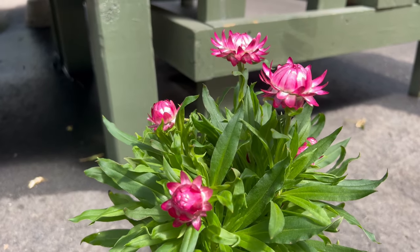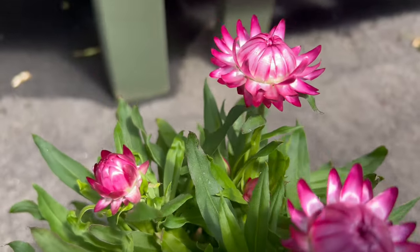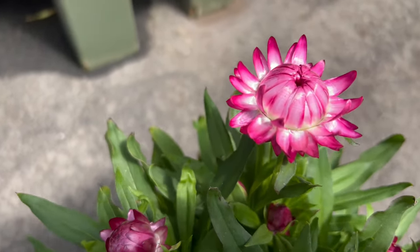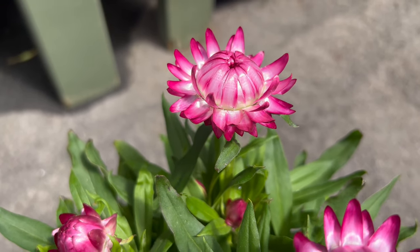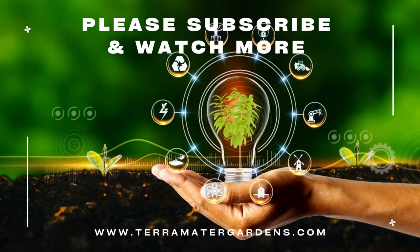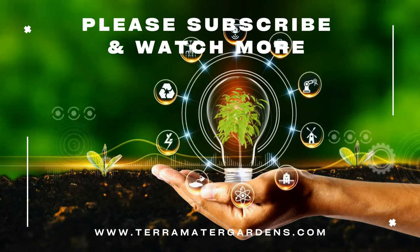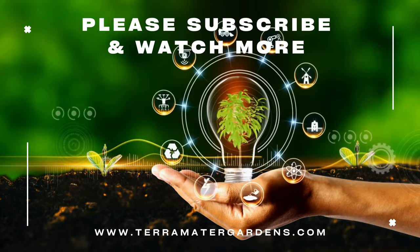Bractiantha flowers complement a wide range of garden companions, including other drought-tolerant perennials and annuals. Consider pairing them with ornamental grasses, succulents, and Mediterranean herbs for a low-maintenance, water-wise garden design. The vibrant blooms provide a striking contrast to silver foliage plants like lavender and santolina, creating visually stunning combinations that thrive in hot, sunny conditions.